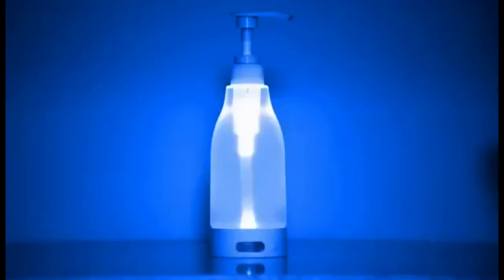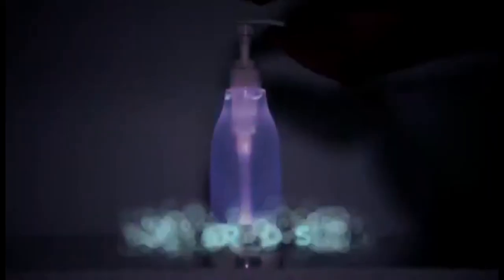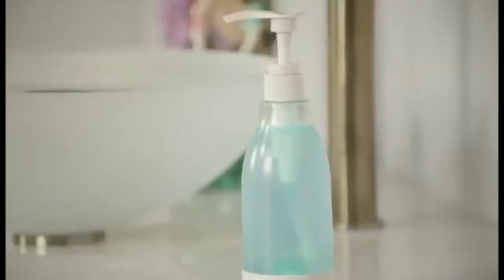SoapRite's Stay Cool LED features over seven different colours: blue, green, red, white and more. Its modern design helps it match every decor.